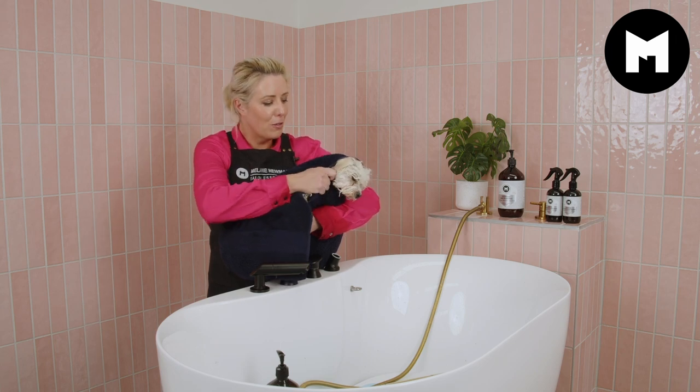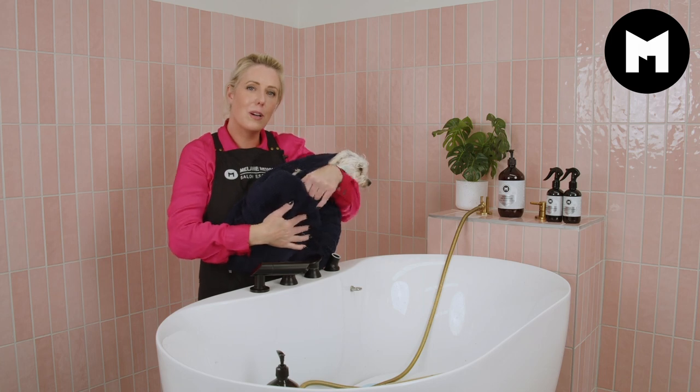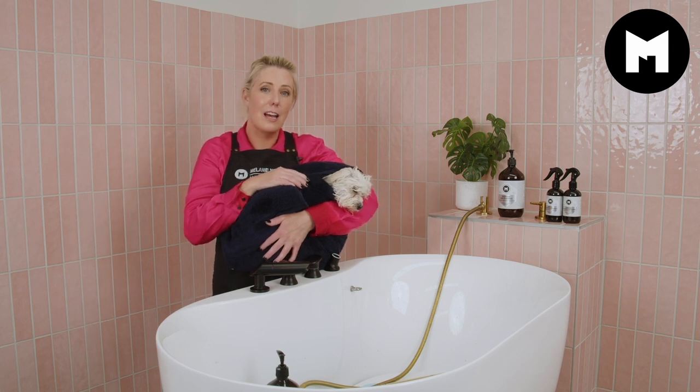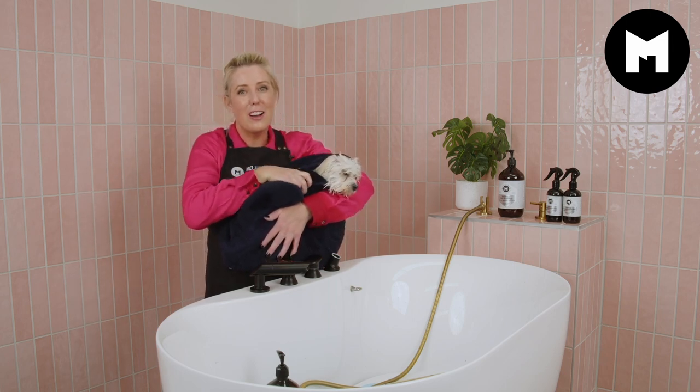Thanks for watching guys! If you'd like to learn more tips on grooming or grooming your own dog at home, definitely subscribe to our channel and hit the little bell as well. Until next time, happy grooming!